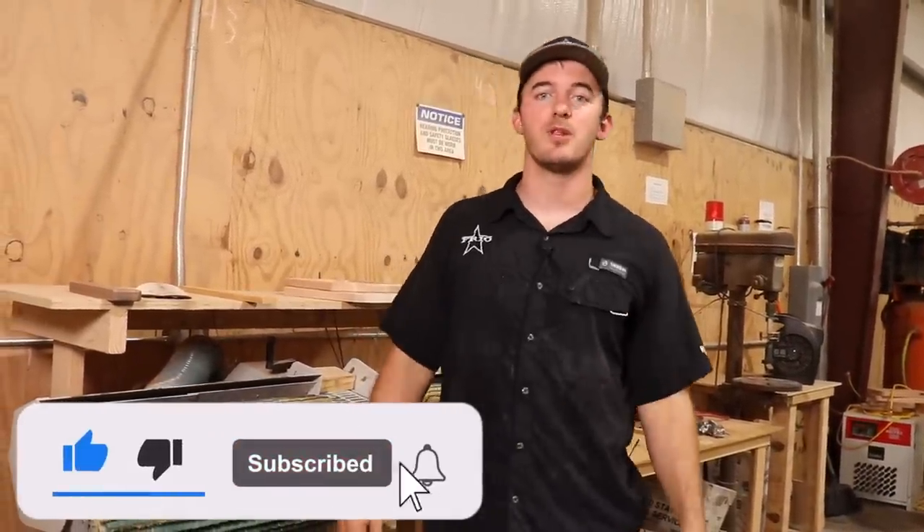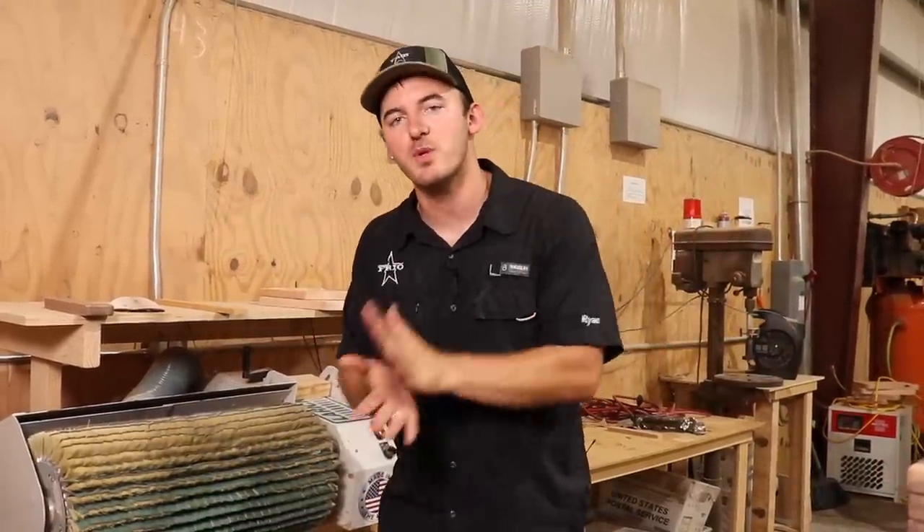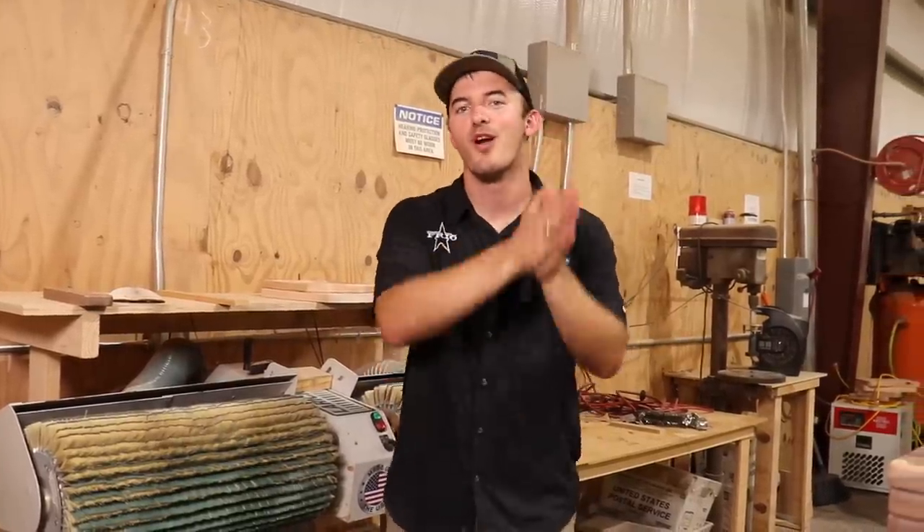That's all I've got for you guys — thank you so much for watching. Don't forget to like, subscribe, and leave comments below. We're trying to get to 100,000 subscribers by the end of 2023, so whether you watch this in 2023 or 2024, don't forget to subscribe. And remember: if you ain't cutting it close, you ain't cutting it right.